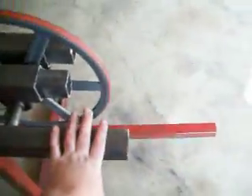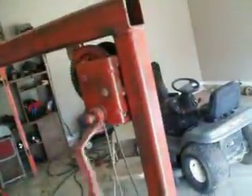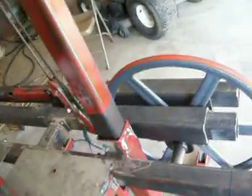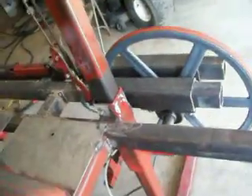This bar here helps push it up on this side. This is to raise and lower the whole thing, so it goes down like this, and the other way it goes up — goes either way.